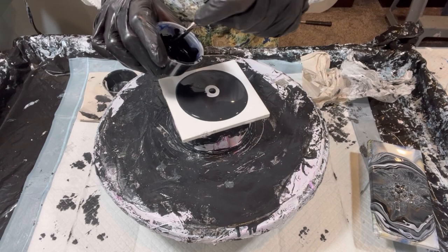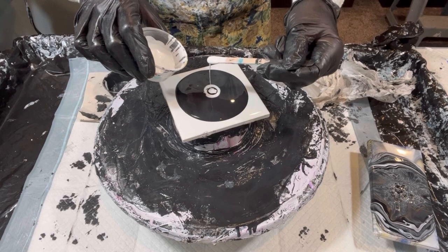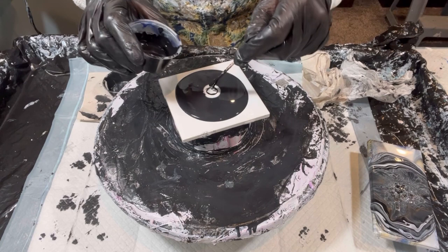Truth be told, I wasn't even going to share this video until we had our Thursday night Rocket Pour collaboration where I had a coaster set giveaway with five sets to choose from. Susan from SJ Pouring was our winner and she selected this black set, so I figured if it was worthy of being selected out of five, it's worthy of being shown.